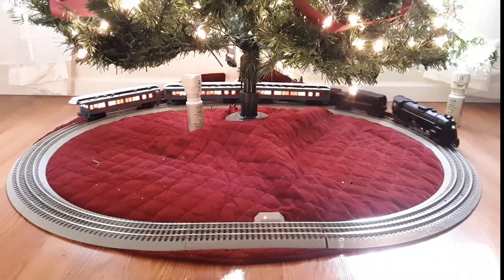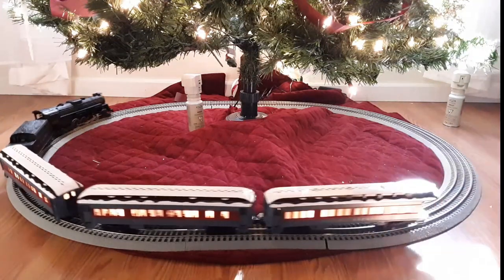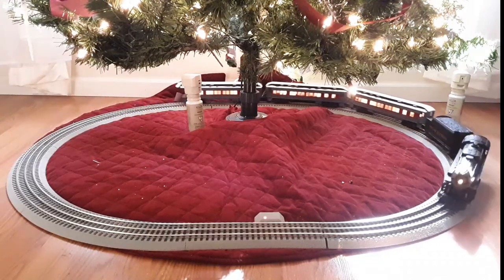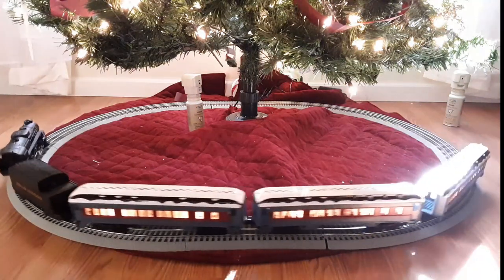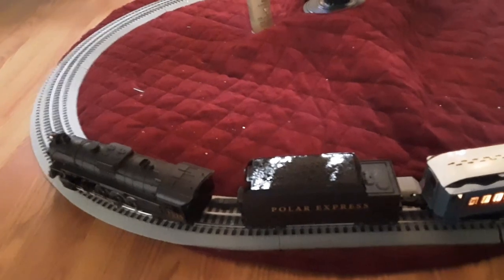The Berkshire is a little bit under prototypical proportions because this is running on O36 track — Lionel has abbreviated it a bit. But most of you really won't notice because it's probably only about an inch smaller than it should be. On the Polar Express you have the tender where all the sound is, and we have three passenger cars. The first car is the marionette car — the lost toys car — and I set this up the way it's done in the movie.